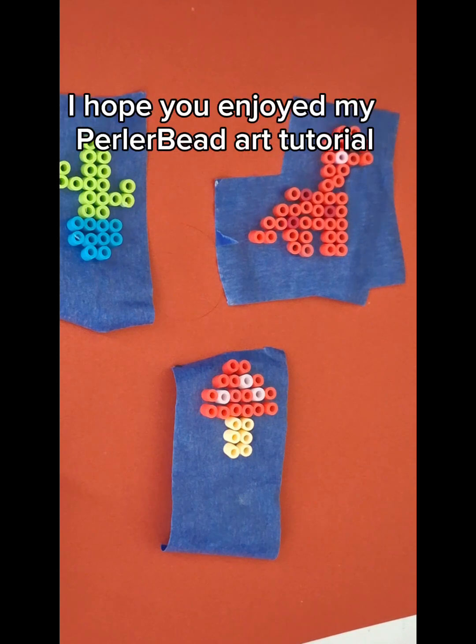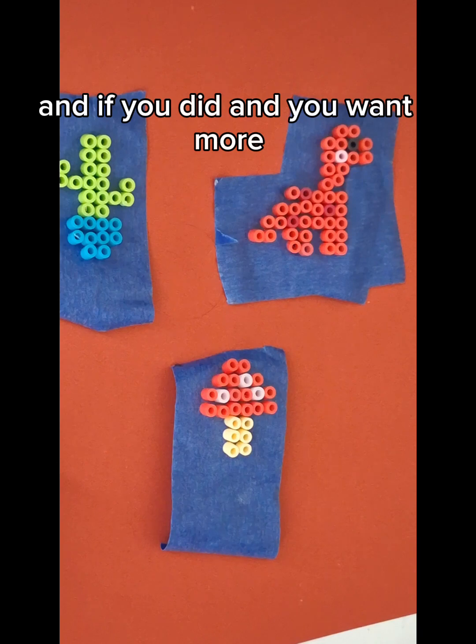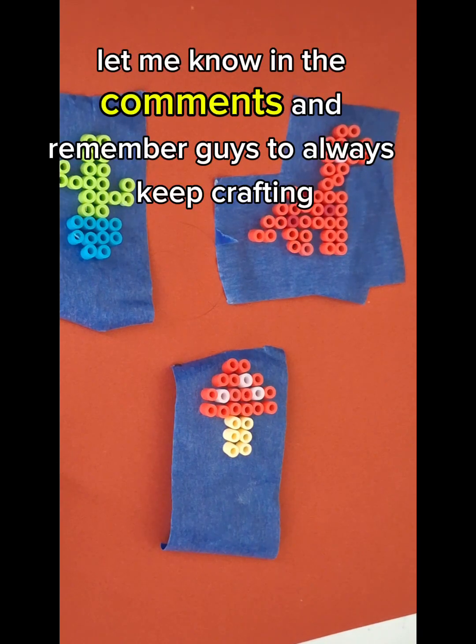That's it for the tutorials. I hope you enjoyed my perler bead art tutorial, and if you did and you want more, let me know in the comments. And remember guys, to always keep crafting. Bye guys!